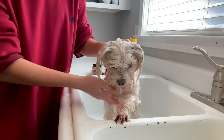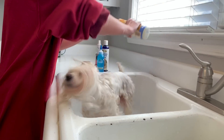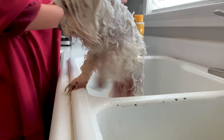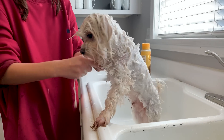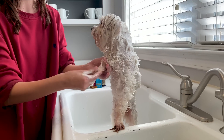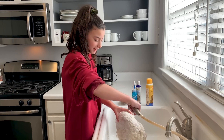His whole body is shampooed up, but his paws are still kind of stained a little bit brown. So we're going to put a little bit of shampoo on his paws because that's one of the dirtiest places — of course they walk on their paws. Then we'll rinse all this shampoo off.